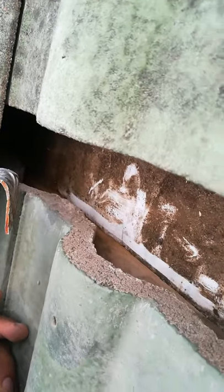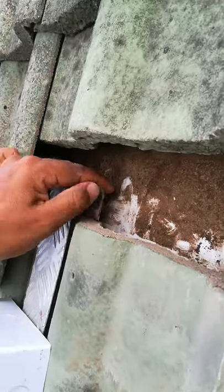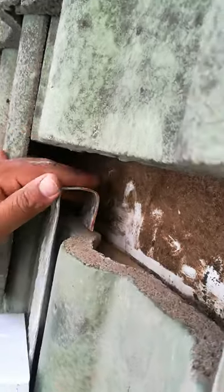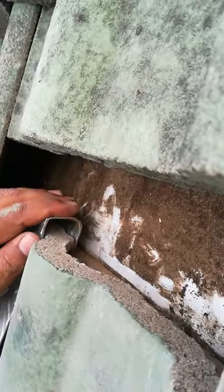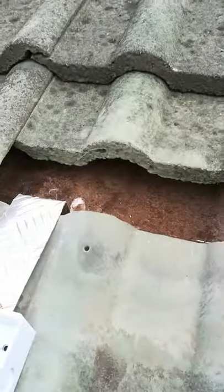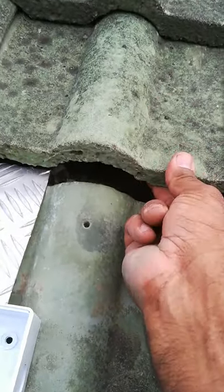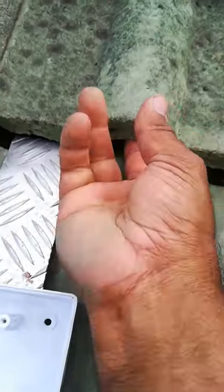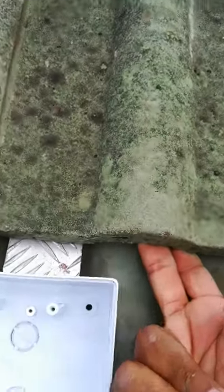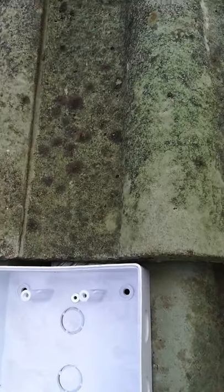So what I'll be doing is mounting it behind this tile. If you mount it like that behind the tile, then what I'll be doing is pulling the tile down, and as you can see it is very sturdy.